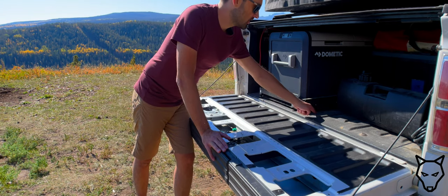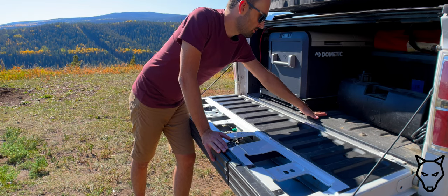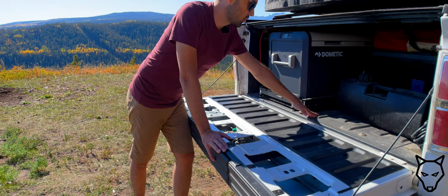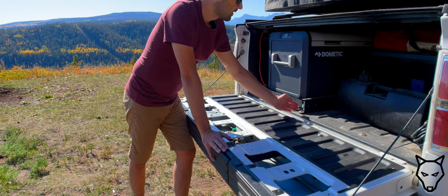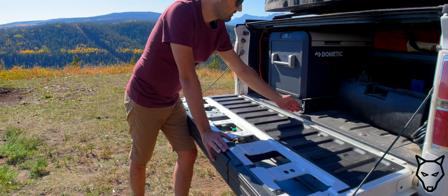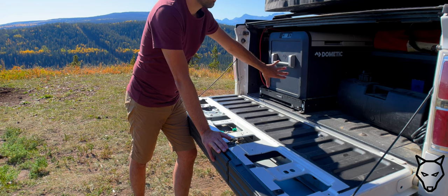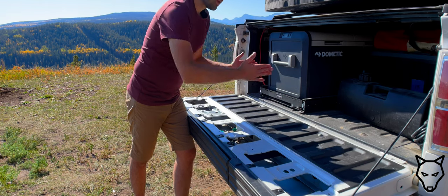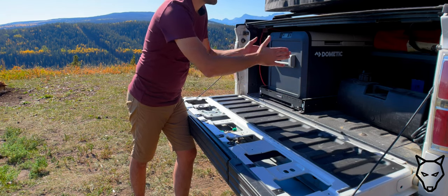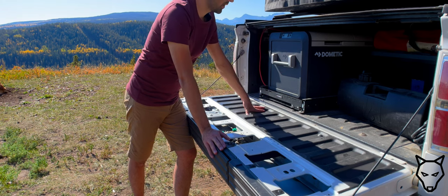Another issue I ran into is the ribs in the bottom of the bed, which are meant to provide strength and longevity so the bed isn't flat. To get the actual slide to sit flat, I got very lucky in that I had intended on mounting it on the left. If you're mounting in the bed, you need to pay attention that each of the drawer slides is mounted on one of those ribs — otherwise you may have to shim up one side or the other to get it to fit appropriately.